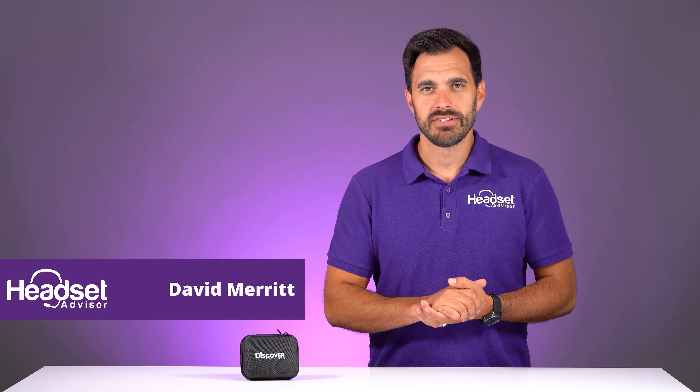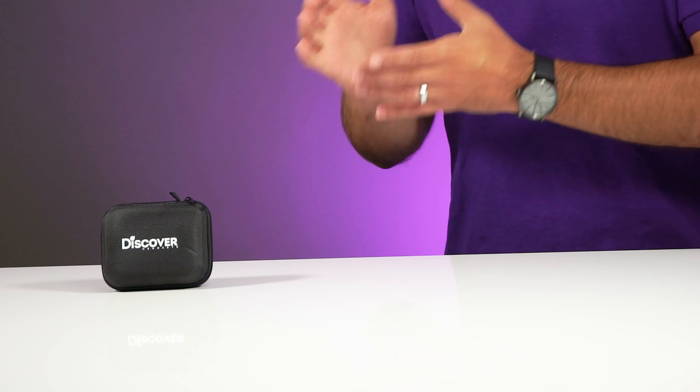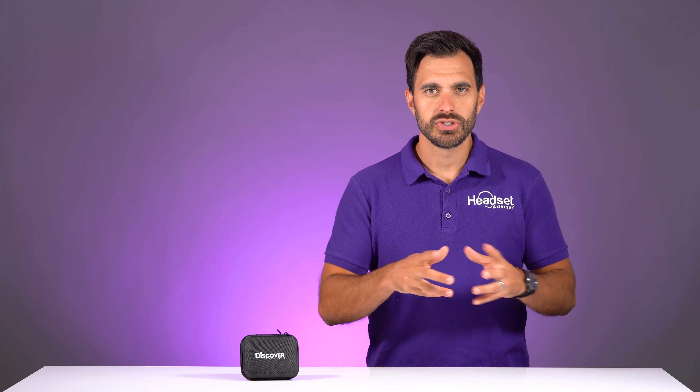Hey everyone, David here with Headset Advisor. We have a brand new product from Discover Headsets right here. It's small, but it's powerful. We're going to show you what this headset's all about and even do a live microphone test, so stay tuned for that.